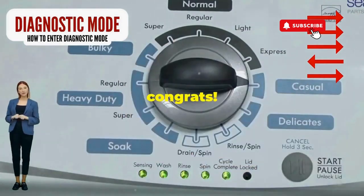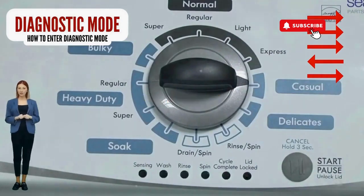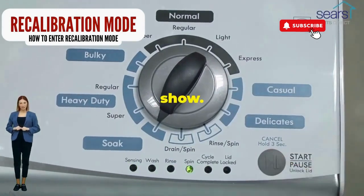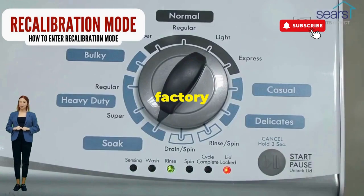If it starts blinking like a disco, congrats, you've just cracked the cheat code to diagnostic mode. Now spin that dial four clicks to the right and smack that start button like it's the buzzer on a game show. This little tango with your appliance resets it back to its factory innocence.